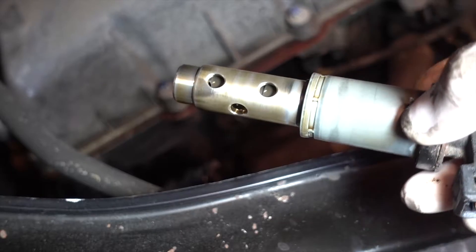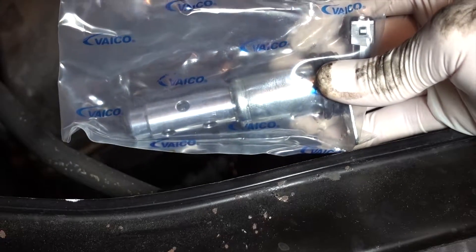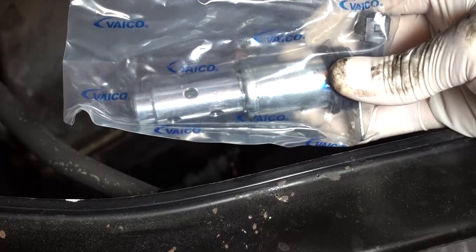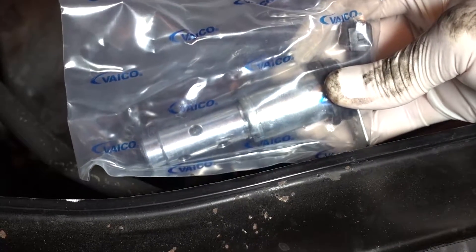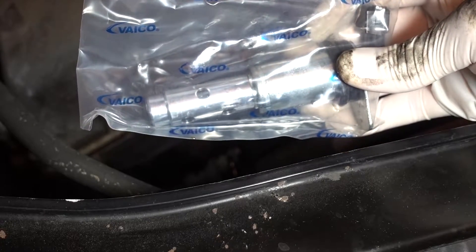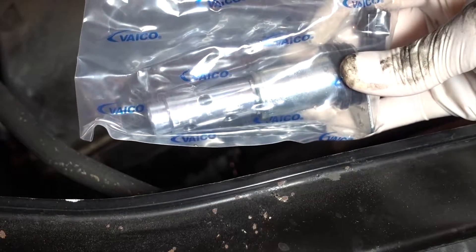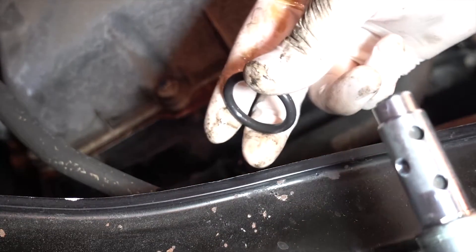Reinstalling your vanos is going to be pretty simple — it's basically just doing everything the opposite way. These ones are Vico branded; I got them for $85 each through a wholesale parts redistributor. It's just easy plug and play. It seems the seal on this one is too big, so we're just going to take it off — the last vanos didn't even have this on it, so it was preventing it from going on. Just take that out and reinstall it.